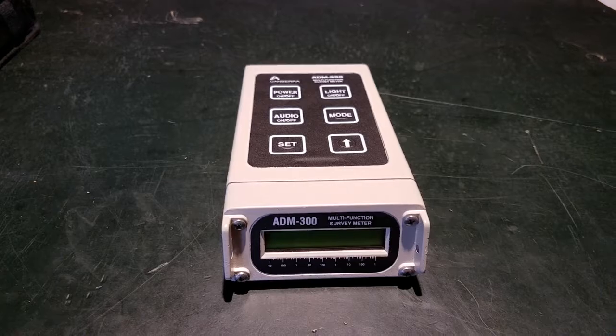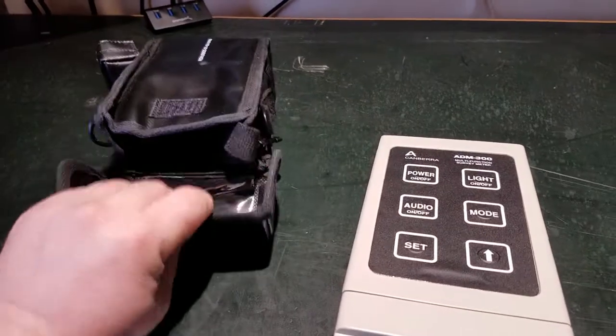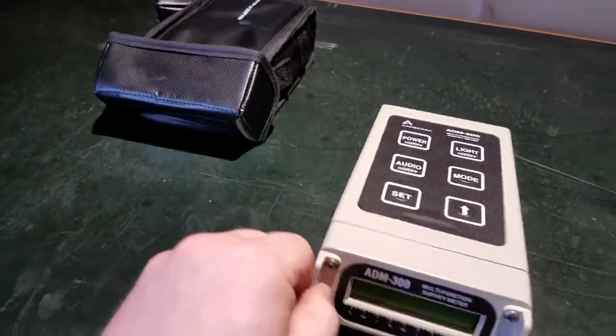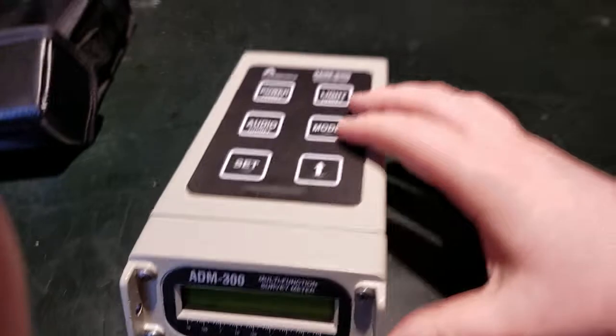Okay, here's the unit — everything I wanted to demo is extracted from the case. Here's the case itself and the strap; the strap can also fit here. And then here is the pistol grip.